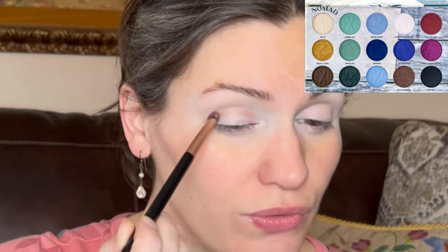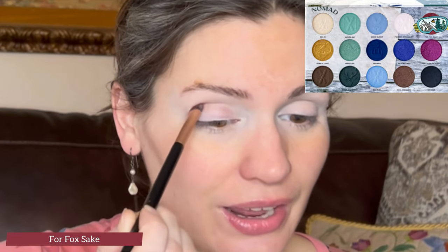Diving in to start off with a dense and medium blending brush, going into the shade For Fox Sake. I may have already used this shadow in the other video I did using this palette, but this is what I want to play with. Also, I may have been wearing this shirt as well — when you're nine months pregnant not too many shirts fit, so you'll probably see a lot of videos of me wearing the same shirts until baby arrives.